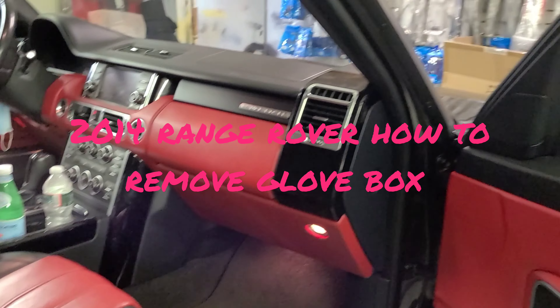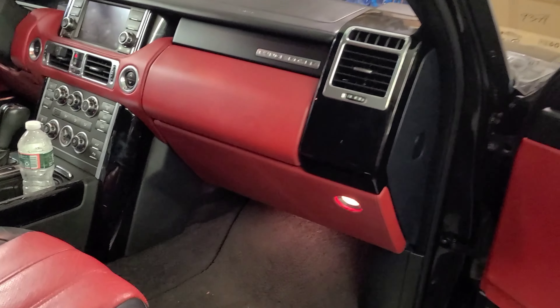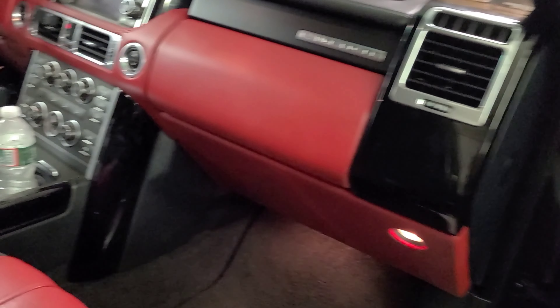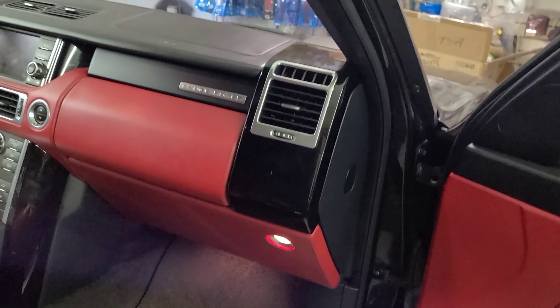2014 Range Rover - we did remote start yesterday but I forgot to take the video of how to take the glove box out, because all the connections were done at the BCM which is mounted behind the glove box. So I'm going to show you how to do that.